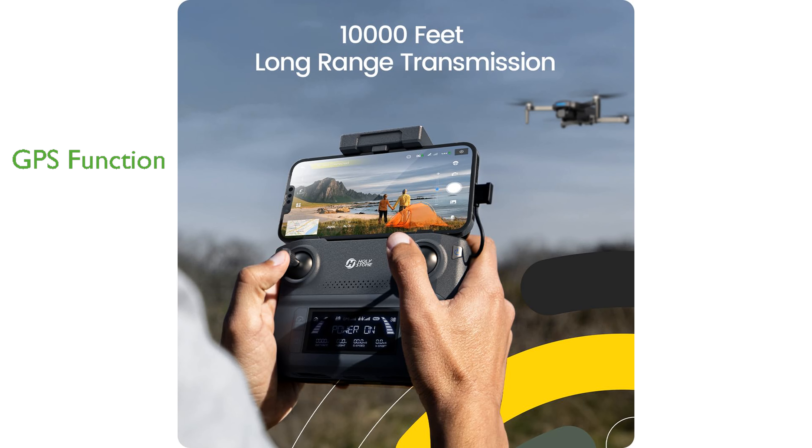The drone's precise GPS positioning ensures stable flight and a safe return-home function, allowing the drone to find its way back to you when the battery runs low or the connection breaks up. The HS360S is user-friendly, with Holy Stone's latest intelligent control system offering beginner mode and optical flow positioning to help novices practice drone control skills.